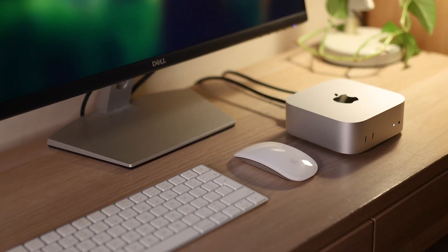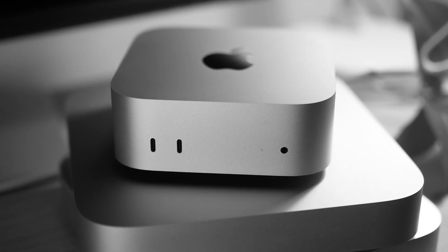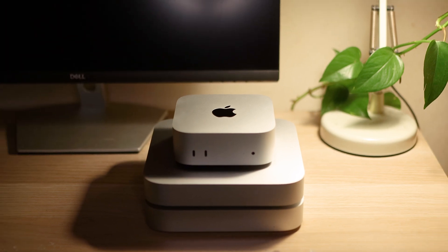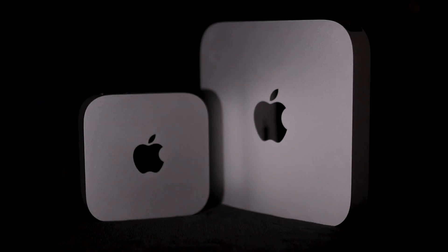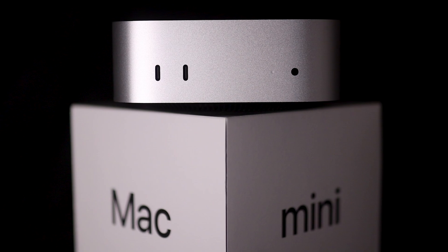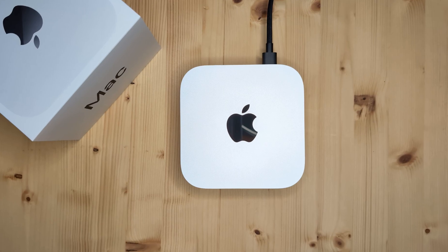To wrap things up, the Mac Mini M4 is a powerhouse in a small package, with plenty of memory and display support options, impressive CPU and GPU boosts over previous models, and the power to handle almost any task you throw at it. The base model alone will likely be more than enough for general users, and it's great to see it offers a noticeable improvement over the M1 and M2 models, especially in memory capacity and neural engine speeds. If you need even more, the M4 Pro offers incredible expandability with advanced graphics options and support for more displays and memory, making the Mac Mini lineup even more competitive in today's market. Don't forget to check out the links in the description if you'd like to get one for yourself — it helps me continue to make these videos at no extra cost to you.